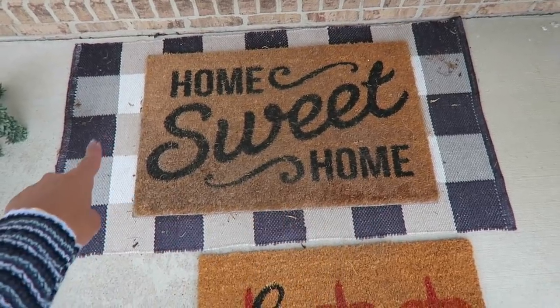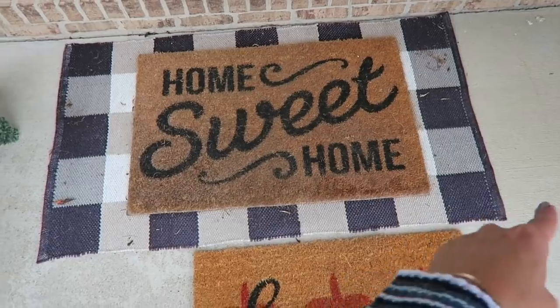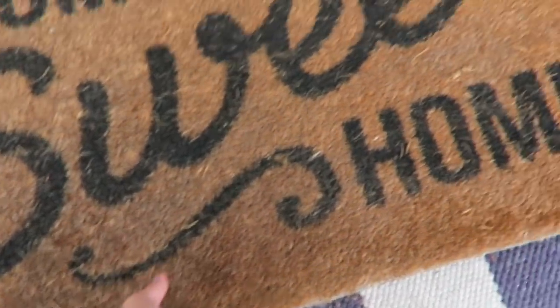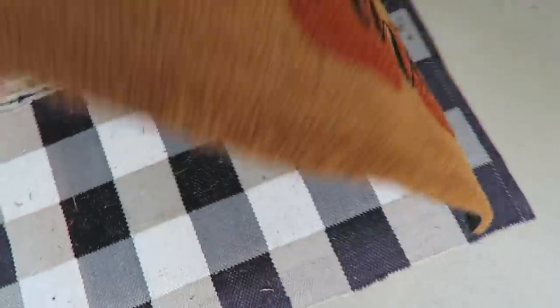Something so easy you can do is get an oversized buffalo check mat — they have them on Amazon and they're not that much — and every season you can just change out your doormat for an instant boost of holiday spirit or fall festivity.